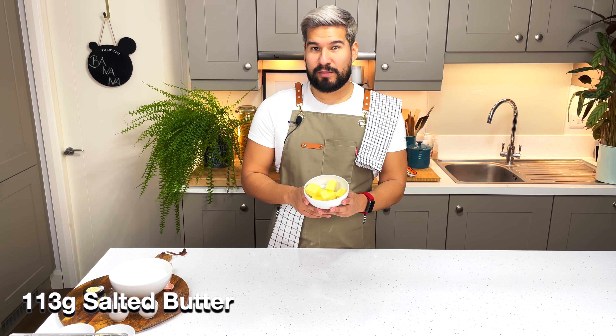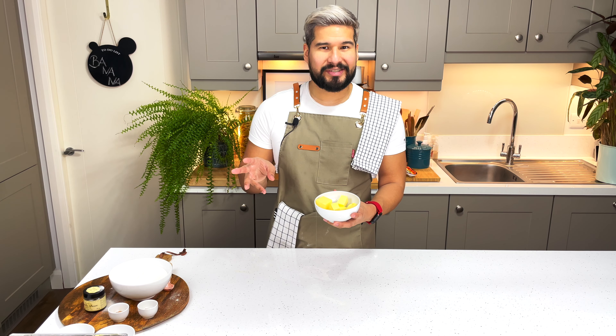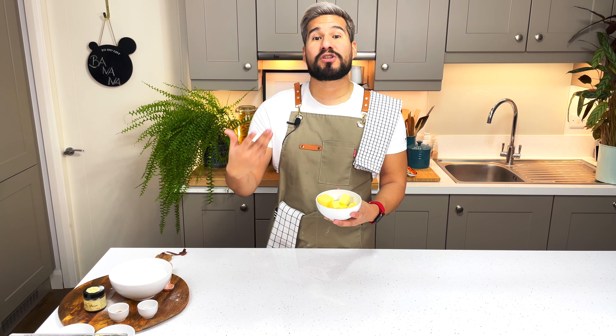Next I need to melt down my butter, so I'm going to put it in the microwave and heat it up in 10 to 15 second intervals until it's nice and melted, then allow it to come back to room temperature. While I prep the rest of my ingredients, I'm preheating my oven to 160 degrees.